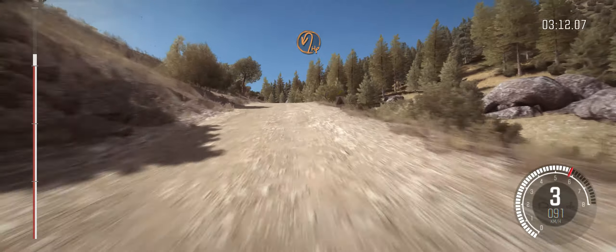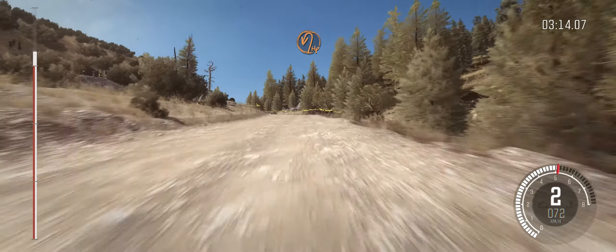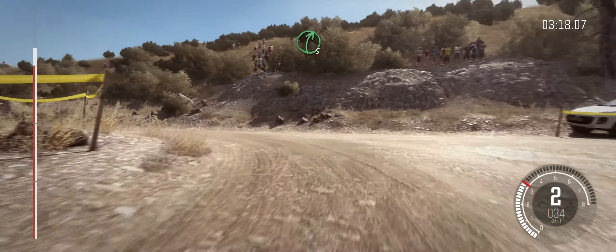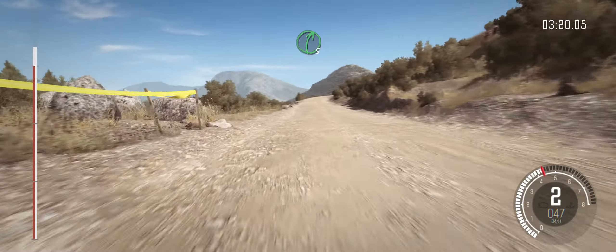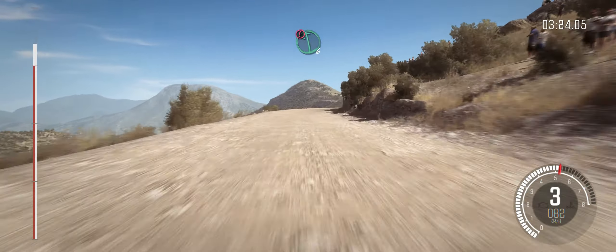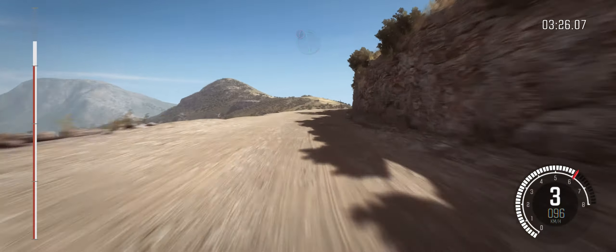Into turn hairpin left. Into right six, 80 over crest. Right five long. Okay, left six, crest, keep mid. 100 crest, 80.